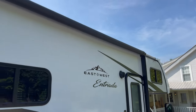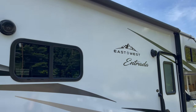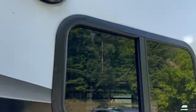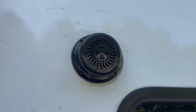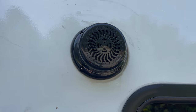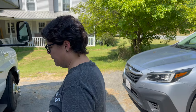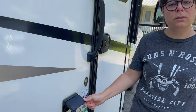We've used the canopy a couple times — it's great, no problem with that. The marine grade speakers on the outside are not good at all. We listened to some music and it was okay, but you're not having concert quality music by any stretch. There is also power out here that we haven't actually tested — we probably should make sure that works.